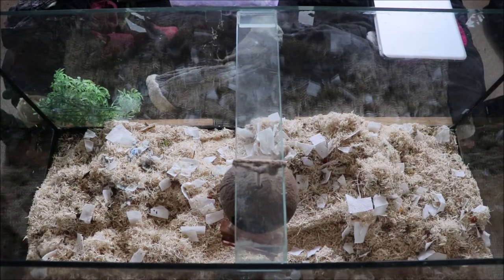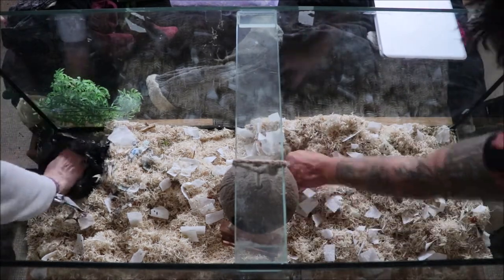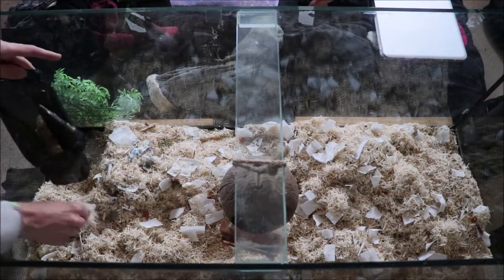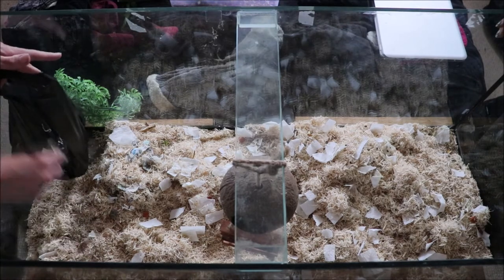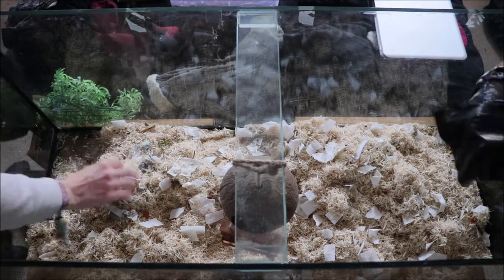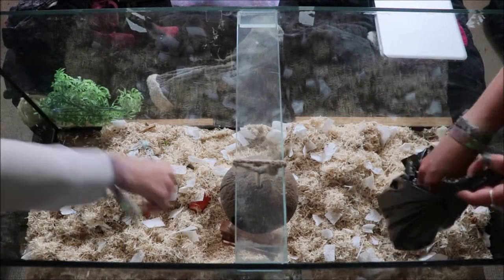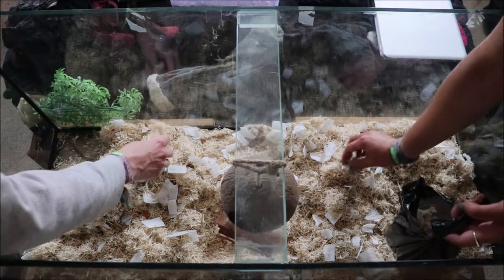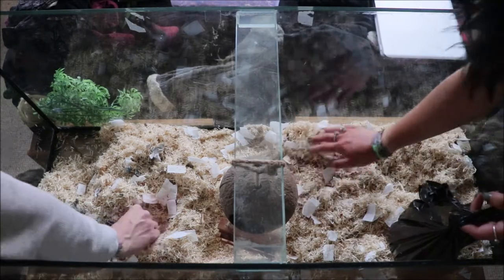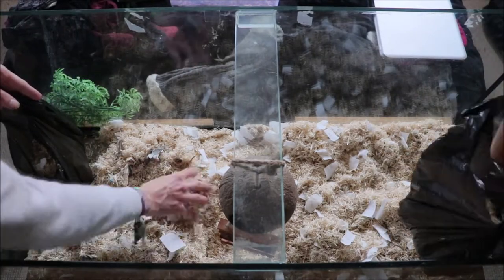I start by taking out all the toys, putting them all to one side, giving them a good shake off and cleaning off any little bits of poo. All the toys need to come out first — sometimes some of them are a bit buried, so you have to dig around to find them. Once those are all out and shaken clean, we go through and spot pick: any areas that look soiled, damp, or where the mice have done their business.